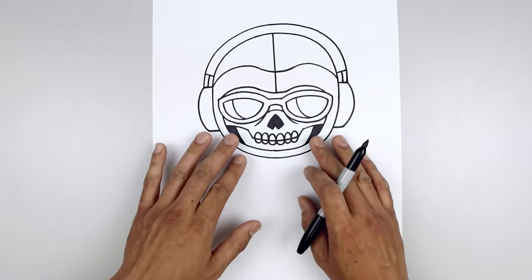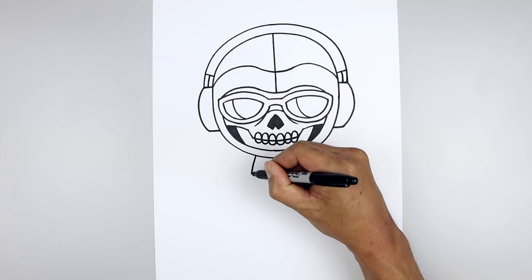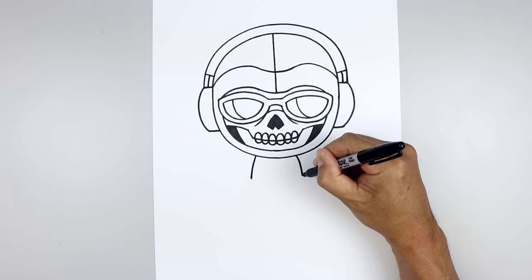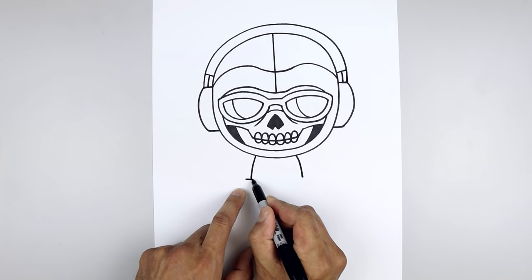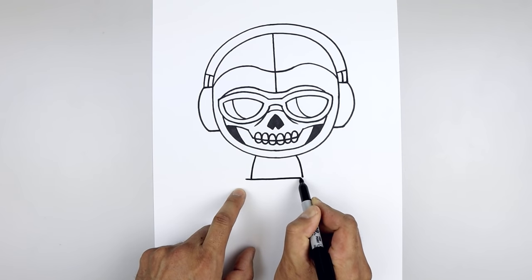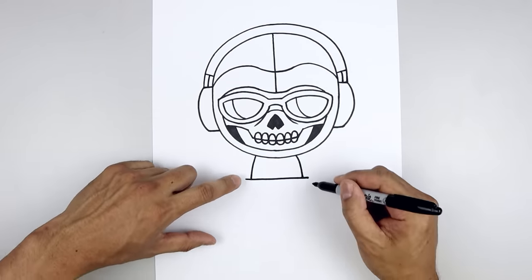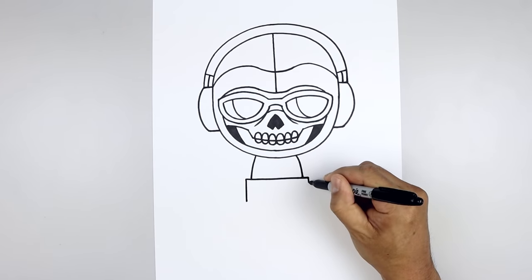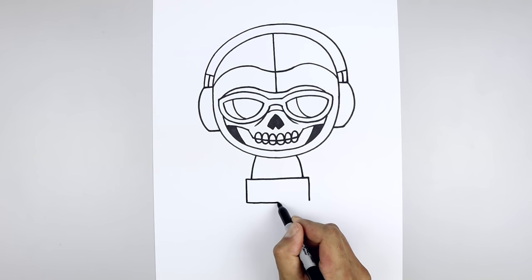Now that we've completed the head, let's move down and draw the upper body. Starting over on the left side, curve the body going out and then down. Go over towards the right and do the same thing. Draw a straight line going across. On the left side, we're going to step out and draw that straight line going all the way across towards the right. Then from the ends, draw a straight line coming down towards the waist. We'll close off the bottom with a straight line.